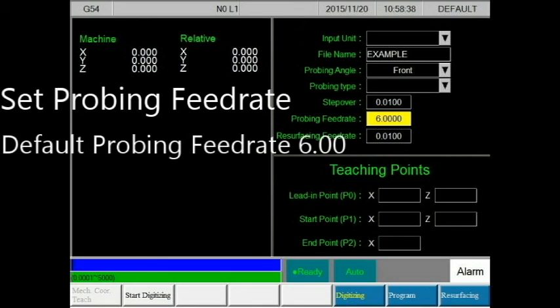The probing feed rate relates to the probing time. The default feed rate is 6 inches per minute. Lowering this value will increase the time during digitizing and probing but decrease accuracy. Increasing this value will decrease the time during digitizing and probing but increase accuracy. When adjusting this value, take note of the profile of your rim. If your rim is flat, you may want to increase your probing feed rate. However, if the surface has many waves, then you may want to decrease your probing feed rate.